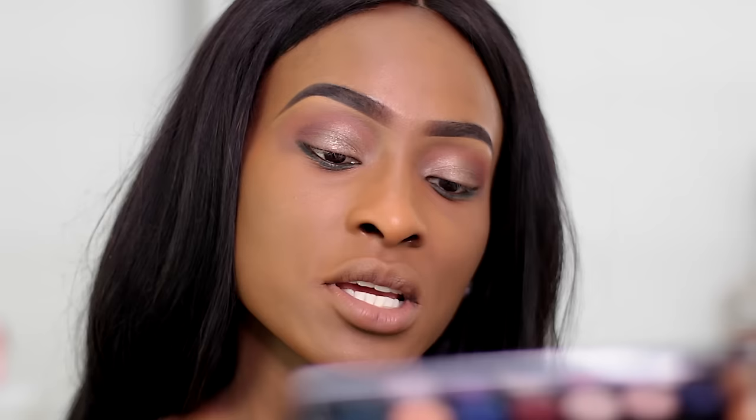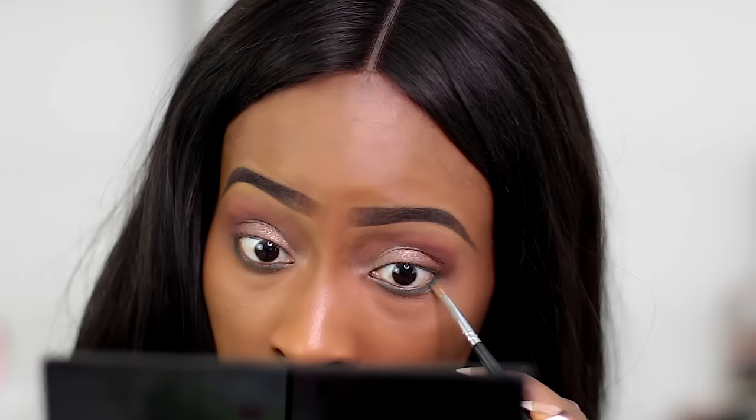For the bottom lash line, I'm going to use the Colourpop Gel Liner in Workout — it's a dark green shade. Then from the Makeup Revolution Ultra Professional Eyeshadow Palette, the Eyes Like Angels palette, I'm going to take the green shade for my bottom lash line. I'm also adding a bit of liner to the top lash line using my brow gel so it's not too intense.